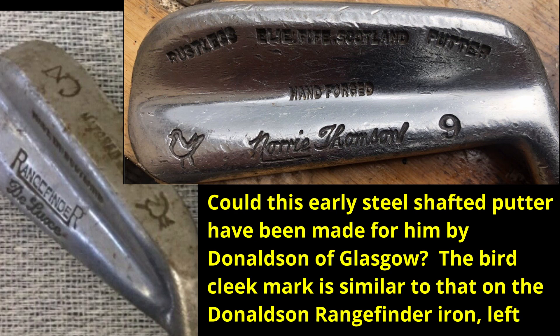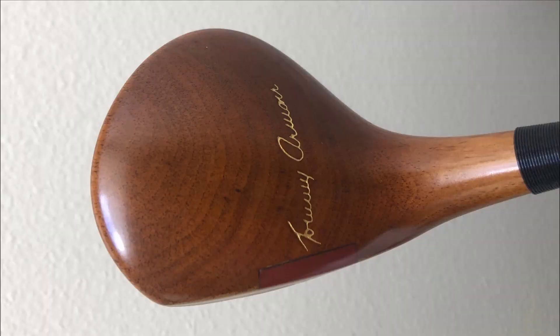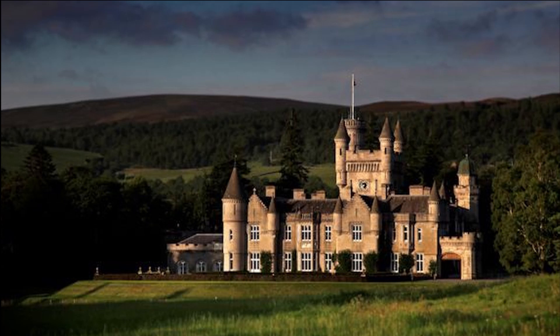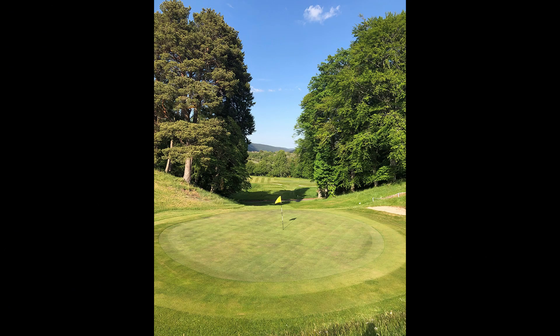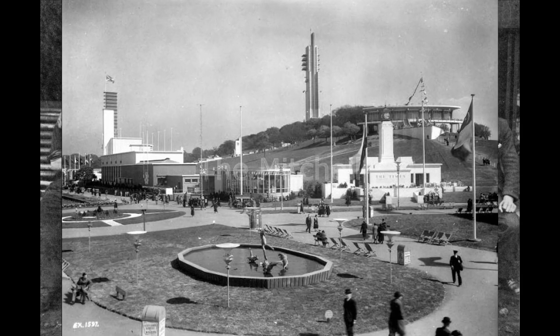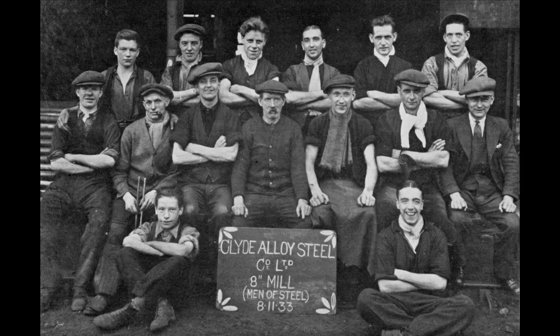Norrie Thomson first made hickory-shafted clubs, but from the end of the 1920s steel shafts began to appear on the market and soon Thomson was making these too. In the 1950s, appreciating the difficulty in obtaining quality persimmon, Thomson turned his attention towards perfecting a new type of all-metal club head and applied for a patent, though no evidence of this ever being granted can be found. Perhaps his biggest claim to fame was supplying clubs to the Royal Household and staff at Balmoral Castle, where there was a private nine-hole golf course. In 1937 he made a set of golf clubs for Clyde Alloy Company Limited, who specialised in stainless steel, and they displayed them at the Empire Exhibition in Glasgow in 1938. Norrie Thomson died in 1966 and I suspect the business closed very soon around that date.